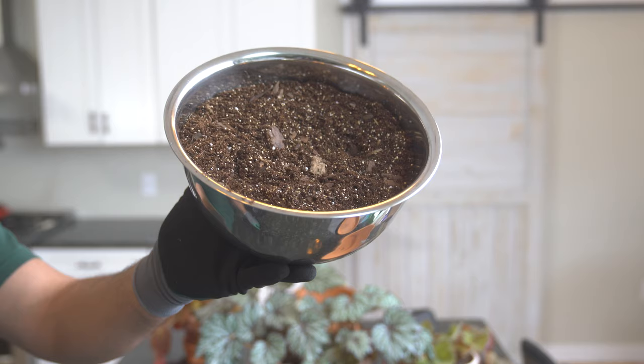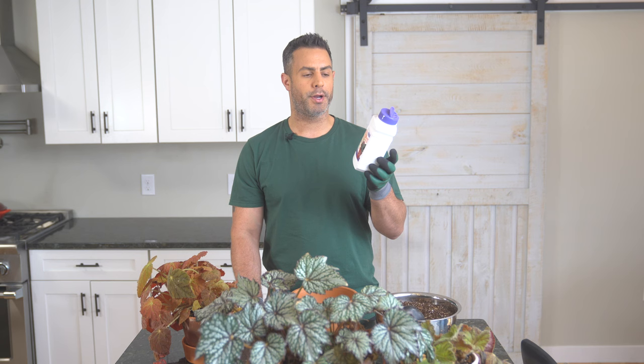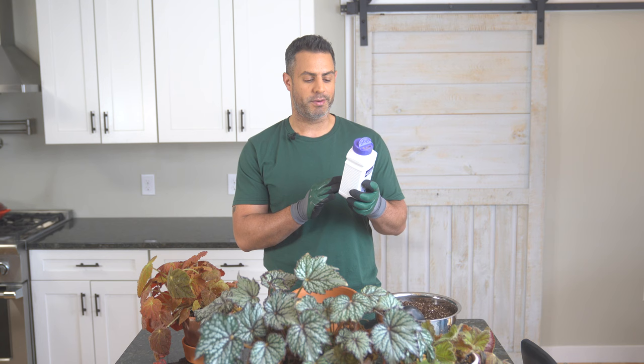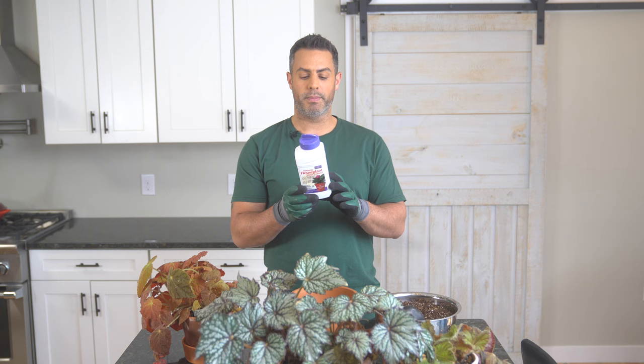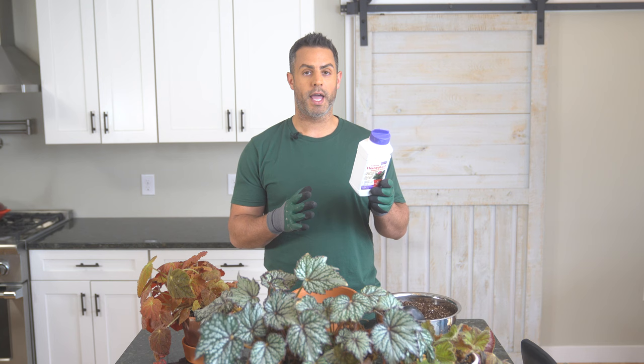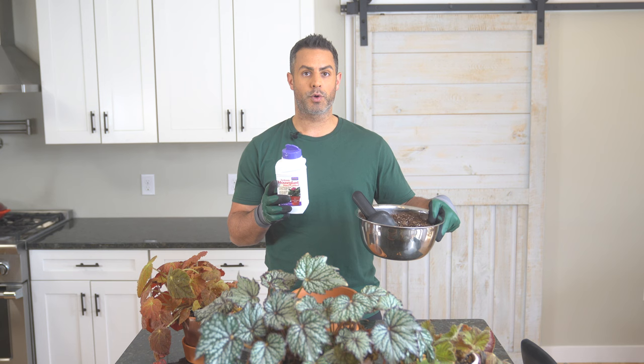Now I want to show you the additive I'm going to be adding to help fight the pests. I'm going to be adding some of this product — Systemic Houseplant Insect Control. Not sponsored. I've mentioned this product a few times in recent videos during repots, and this is why: if you don't use this stuff you're going to get a mealybug infestation. This stuff does protect against mealybugs — it says it protects plants from damaging insects for up to two months. It protects plants from damage by aphids, whiteflies, mealybugs, scale, and other listed insects. Per the instructions, about two tablespoons is probably the right amount for this quantity of soil.